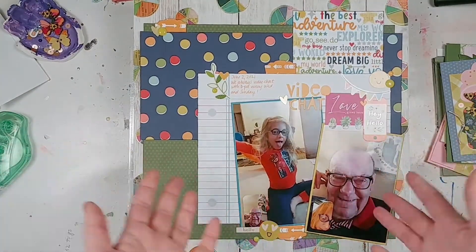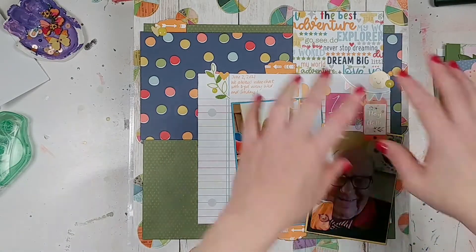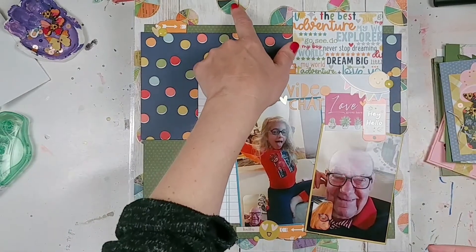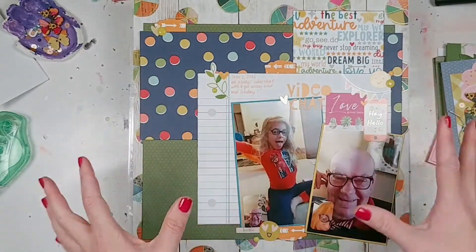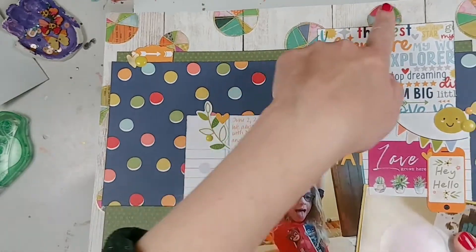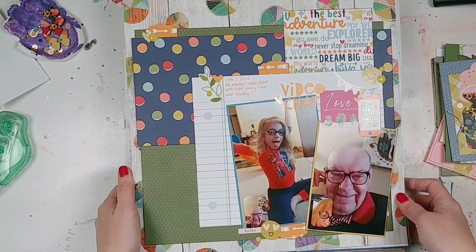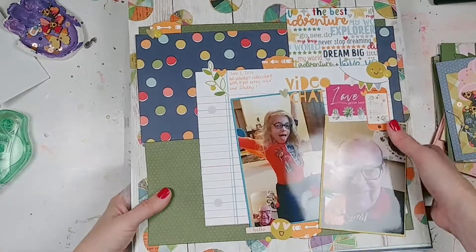And then this last one is a Shamel one. She used smaller photos — I used bigger photos. The same basic layout of papers is similar but not exactly the same. She had a wood grain paper with colorful polka dots on it; I didn't have that paper, so I took the Vicki Boutin vellum, cut out all these circles, and sort of made my own version of it. These are screenshots — we video chat with my dad twice a week and I just took some pictures of that. So that's all the layouts.